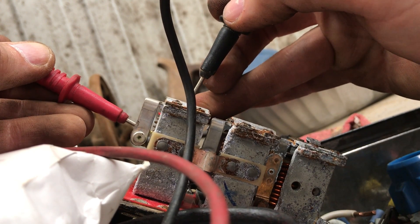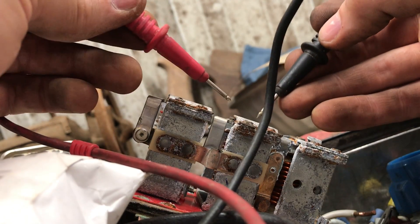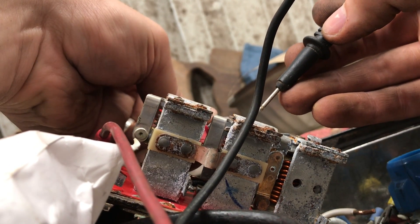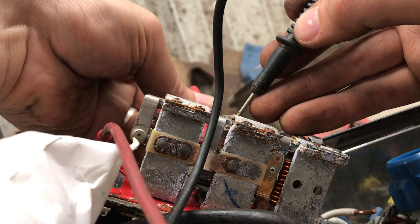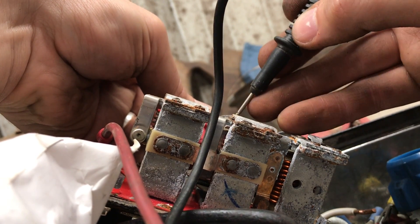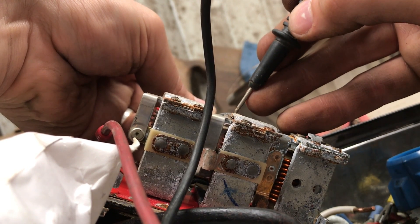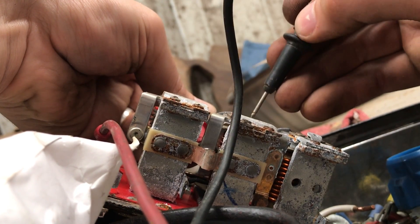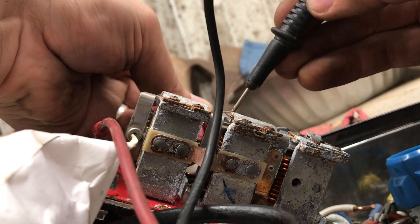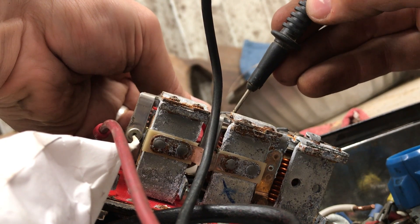You can see it makes contact, breaks, and makes again. This one should do the same way. And this one will be backwards.